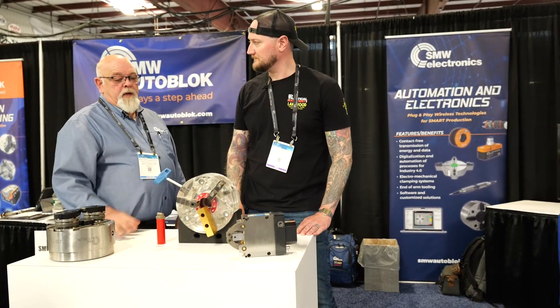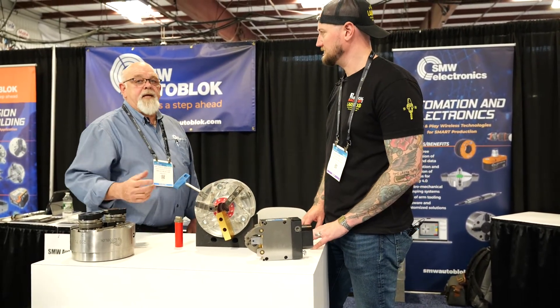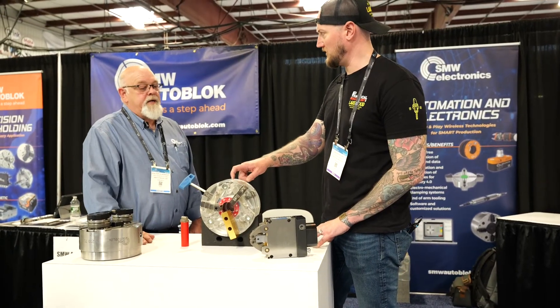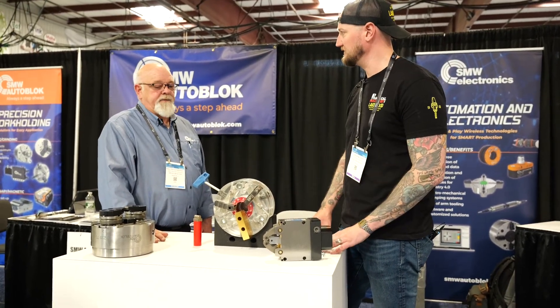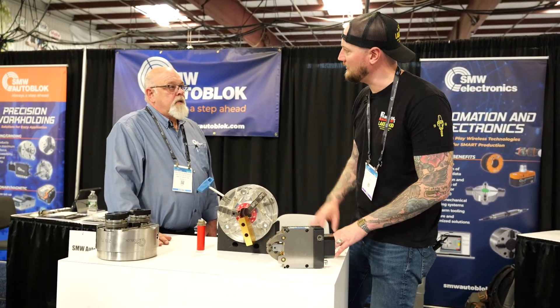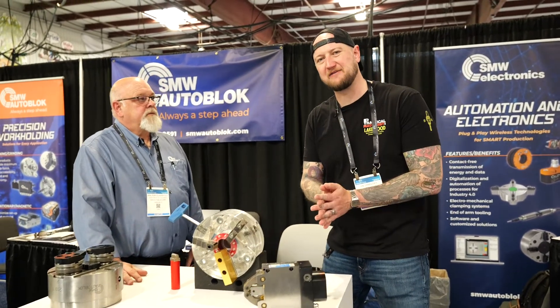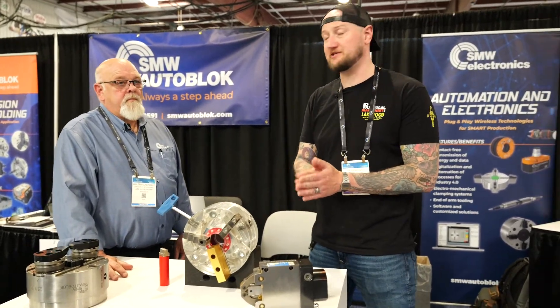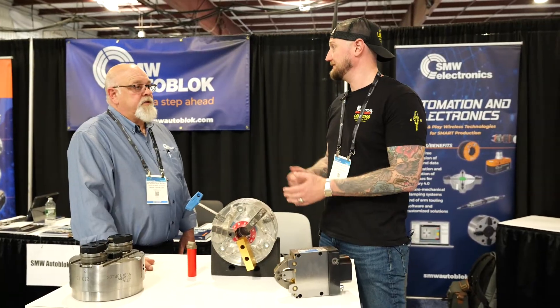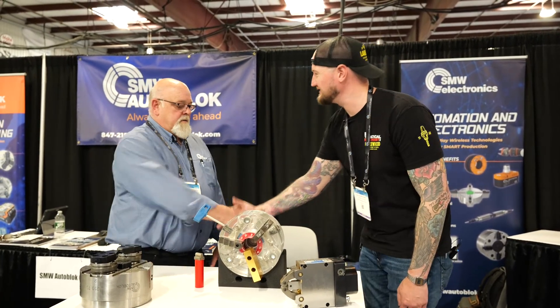We've recently come out with a Tobler quick-change unit. So if you want to change from a chuck to a collet to a mandrel, we can adapt that to your machine and change out chucks very easily — all on the same base. If people want to find out more, go to smwautoblock.com. You can also come check them out live here at ESEC 2025 — they'll be here all the way until Thursday night. Stop in and ask for Walter. Make sure you guys stay tuned as we continue our live coverage of ESEC 2025.